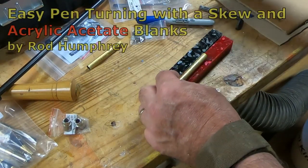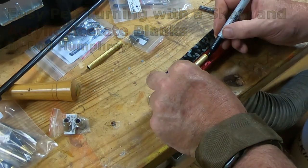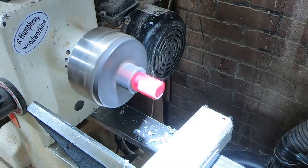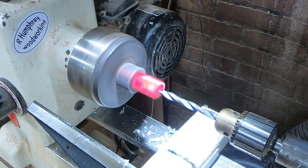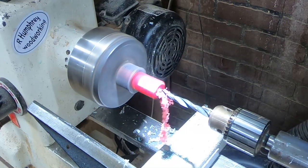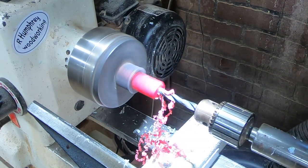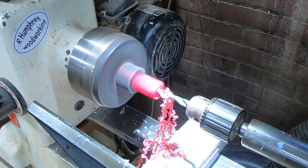My intent for this week's video was to use some pen blanks that I had tried to cast myself using some pine cones and some resin, but all three of them failed on me and just completely fell apart. I think it was just bad resin. So I decided to do three different pens using some pen blanks that I had purchased before, and these are made of acrylic acetate, which is basically a better resin.